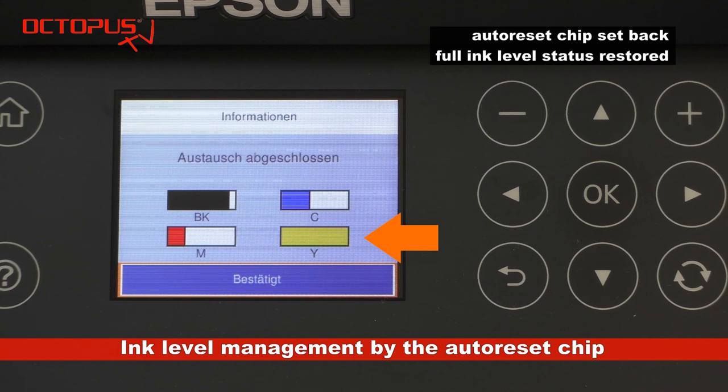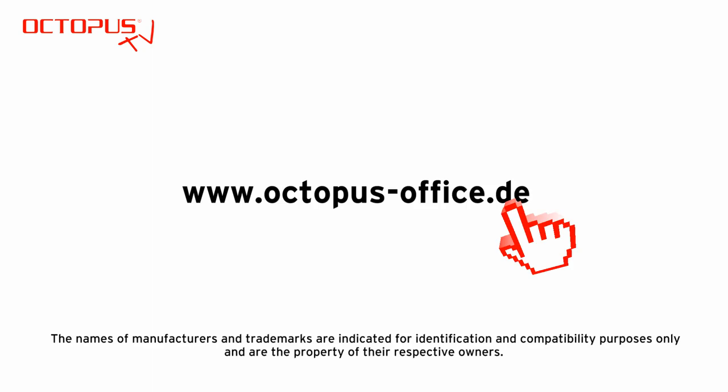So far for our tutorial about the alternative refillables for Epson 502 cartridges. Thank you very much for your time and for watching. We hope that our tutorial contains some useful information for you, and we hope to see you again at another Octopus TV session.